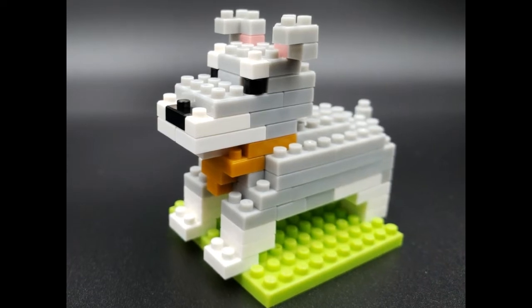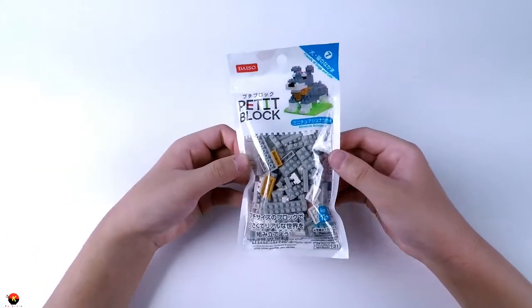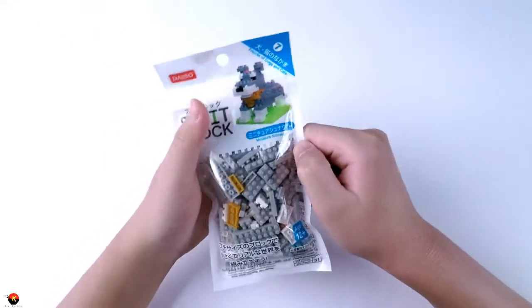Hey buddy, Kaiden here, and today I have the Daiso Petit Block Mini Schnauzer. This is part of series 7, Friends of Dogs and Cats, and is recommended for ages 12 and up. From the picture it looks really cute, and one thing I'm really excited about is it looks like it has a little green base plate.